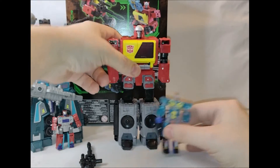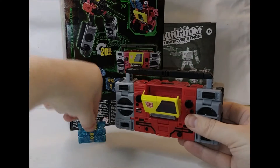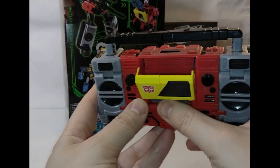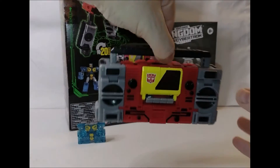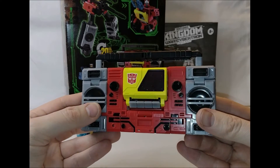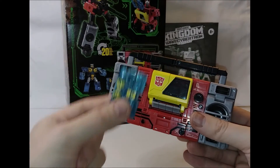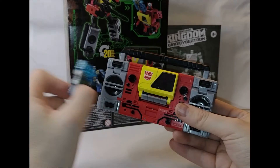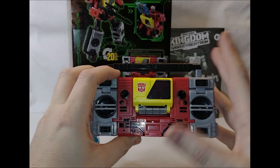That's enough of Blaster in robot mode. Here we have Blaster in boombox mode — the button pushing out Eject is actually quite a good representation of what we see on screen. You've got the button there, you can open it up in and out for the cassettes. There's a good storage place for the weapon on the back, so you can have it all in one figure together. What I'm hoping is that if they do Twincast, they don't give you Rewind with him — give us the other three cassettes readily available to go with Blaster. If you're going to do Twincast, give a new character or Flip Sides or somebody like that to go with him.